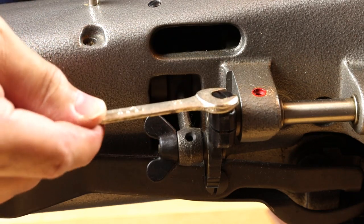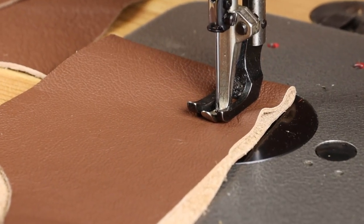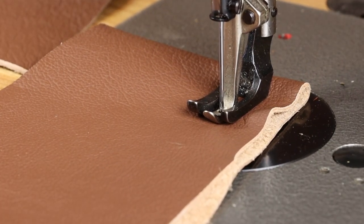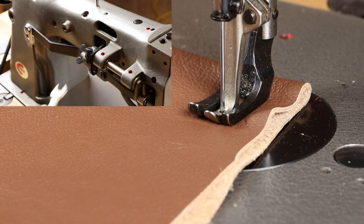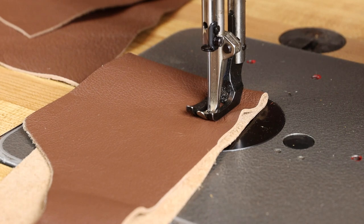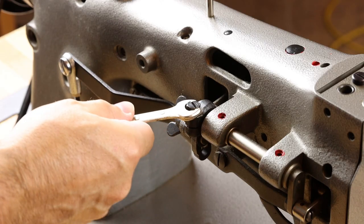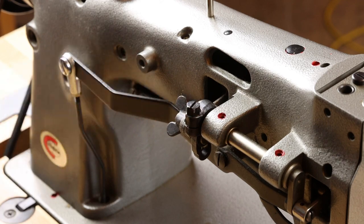Then go around the back of the machine and locate the wing nut. Next to that you'll find the adjustment bolt. Loosen that with a 10 millimeter wrench, and as you do so you'll notice that the outer presser foot drops down into position on the material, and this is actually what equalizes the presser feet. Once you notice that the outer foot is dropped down, go ahead and tighten the bolt.